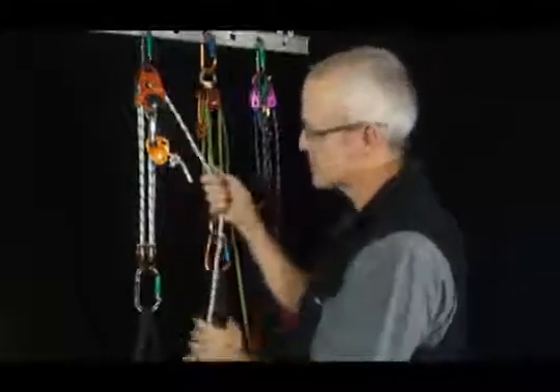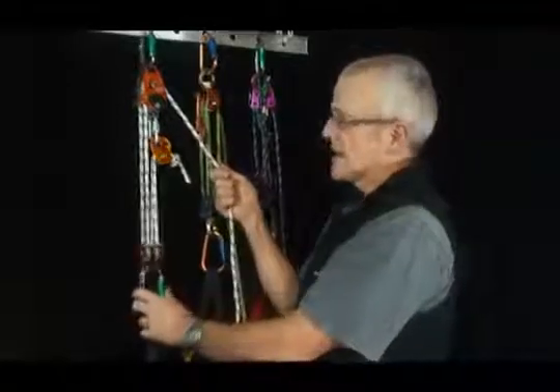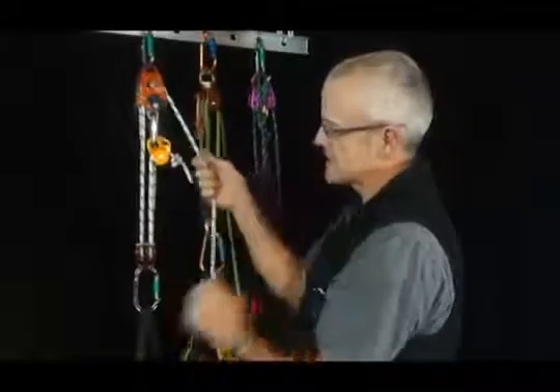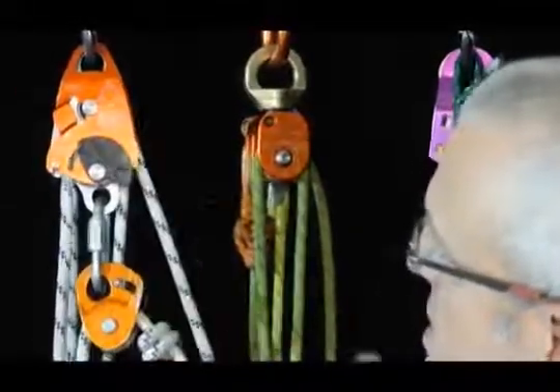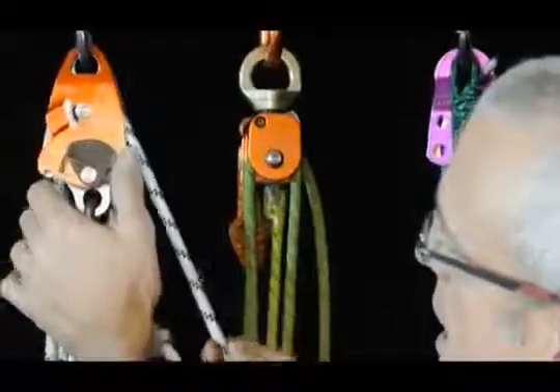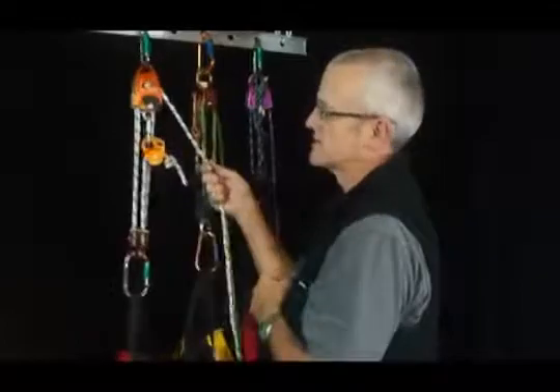I'm going to come to this third one here which is one that I've been experimenting with. It's basically the same as these two setups except for a couple of differences. The progress capture is built into this pulley, so it's ratcheting past here and I can let go. I can put that to a park position if I want it free running or I can just have it sitting here.